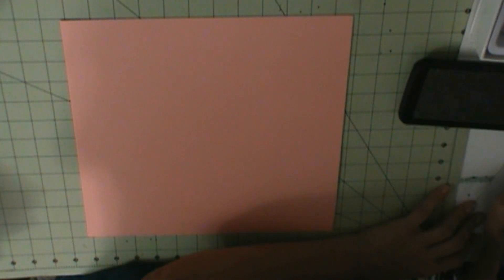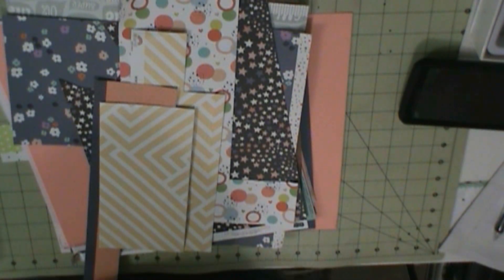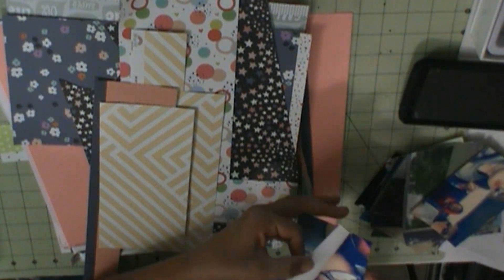Hey everyone, I'm here with another layout. This is my final layout that I have ready. I worked on these last week and the weekend.